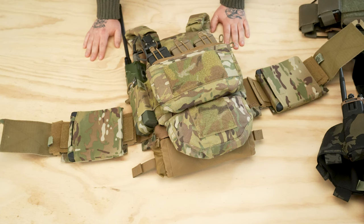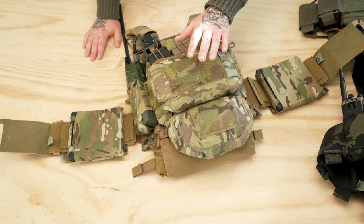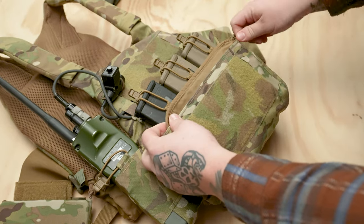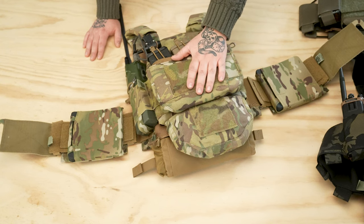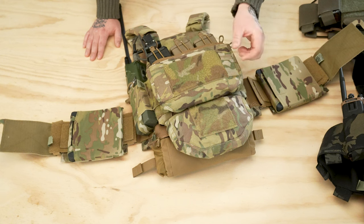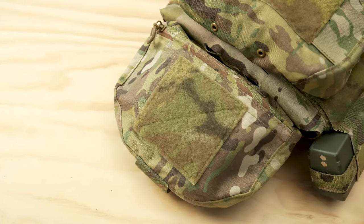Got a couple Slickster setups to run through. The Slickster was originally designed to be a minimal carrier, but it can go from overt to covert. This one's got the dope up front — you can stack inserts, so we've got a triple 556 kangaroo insert with the kangaroo small pocket. You can also use the half pocket and run some pistol mags on either side. The advantage here is modularity — you get a ton of extra space and can configure it with an internal divider, pull that out and change things up at will. It's a little thicker than our other front flaps, but what you gain in thickness you gain in modularity.